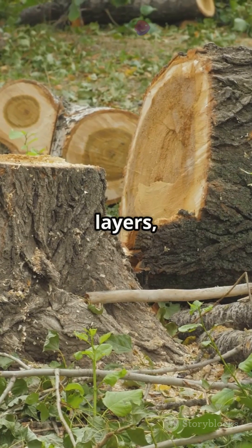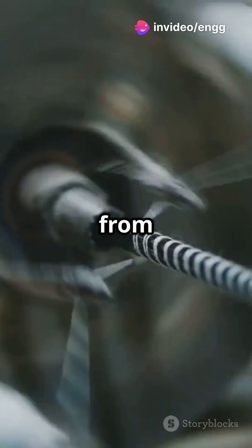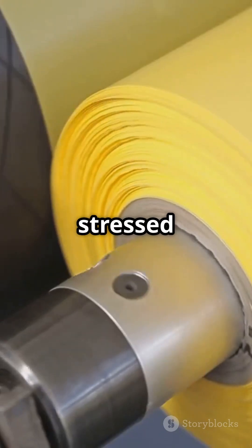Think of the shaft as having many circular layers, like tree rings. The outer layers twist more because they're farther from the center, so they experience more strain. The center barely moves — it's the least stressed part.